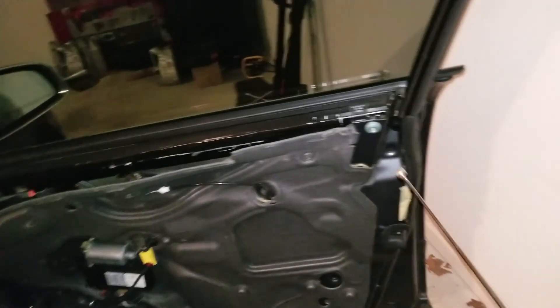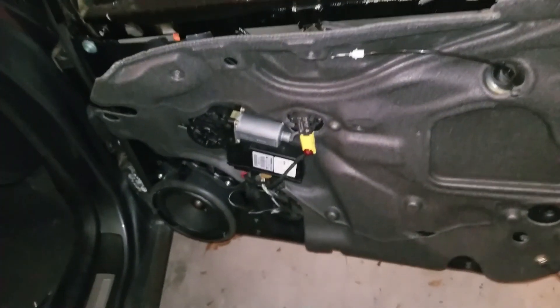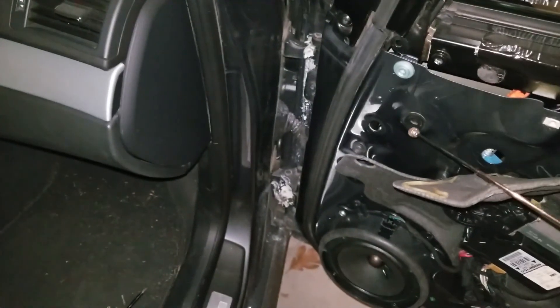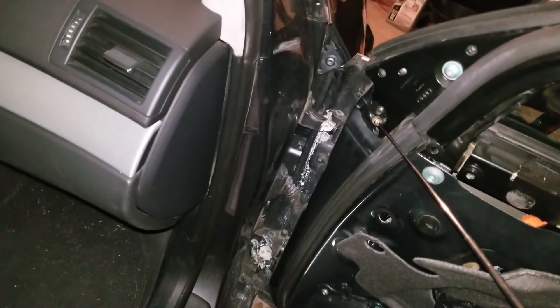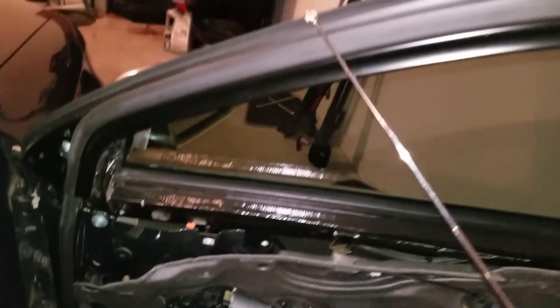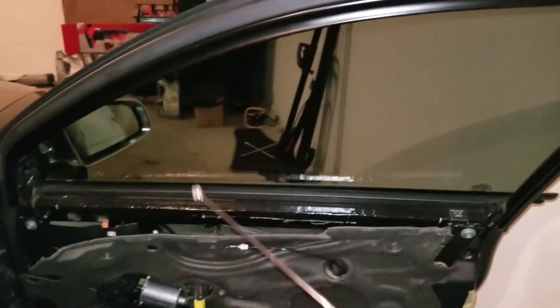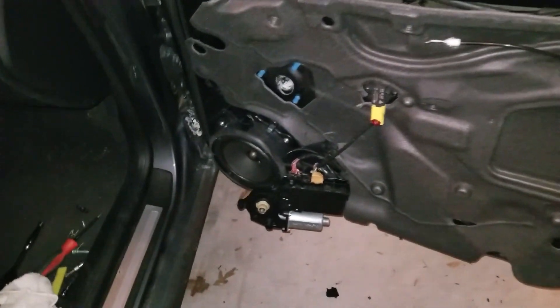So we got the cover off. Now we gotta take out a few bolts — that one, that one — take this off, take that bolt off here, that bolt in the corner there, and then this whole piece slides up.